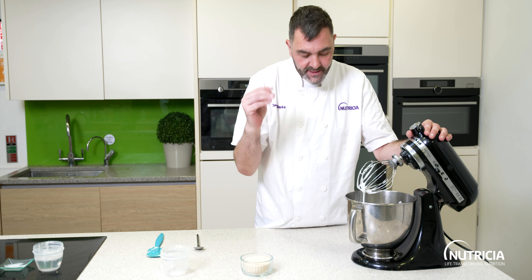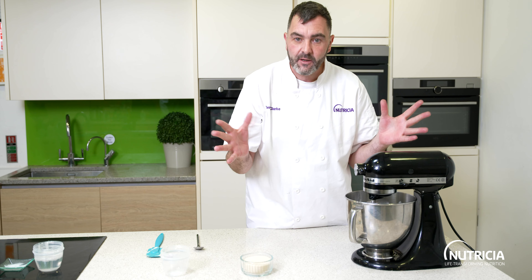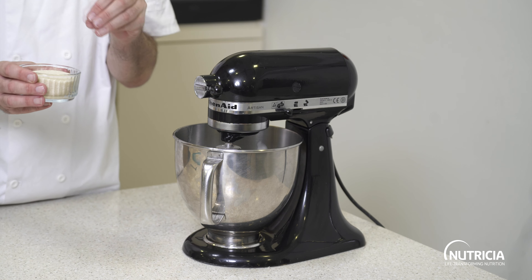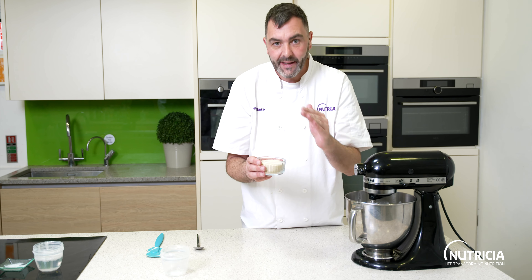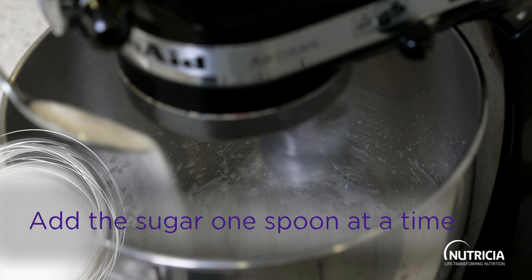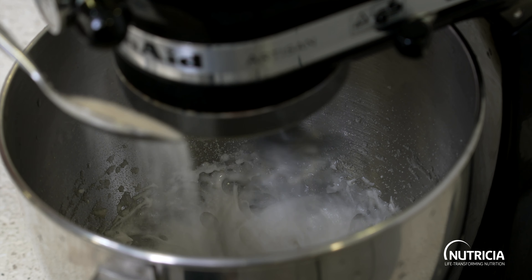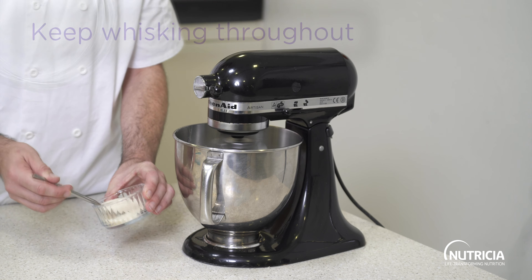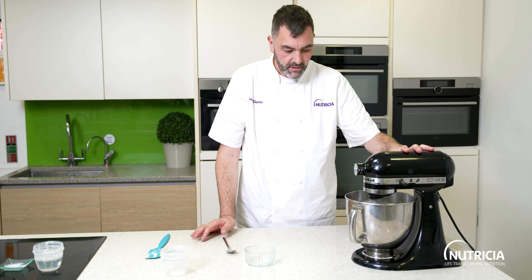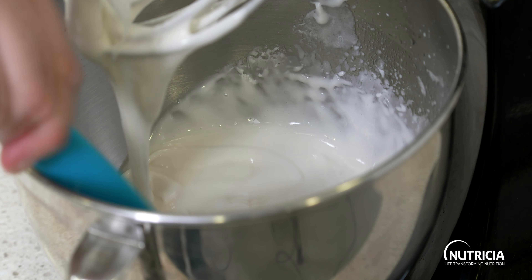You need to add the sugar a spoon at a time and allow it to incorporate, so this is going to take about 10 minutes to whisk completely. Keep it on medium speed and then spoon the sugar in very slowly. I'm using golden caster sugar, which is going to add a caramel tone to the meringue, but if you want pure white meringues just use normal white caster sugar. Once all the sugar's been added and you've kept whisking for about 10 minutes, you'll get this light, billowing, marshmallowy meringue.